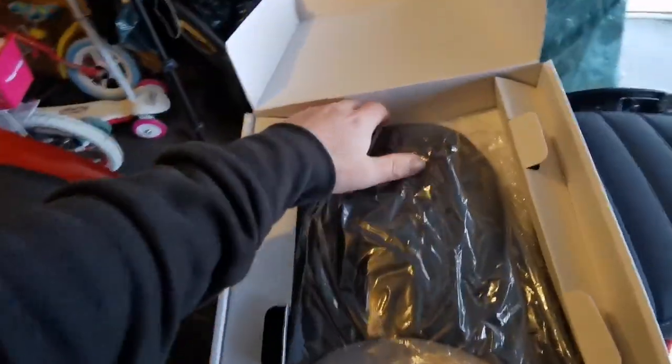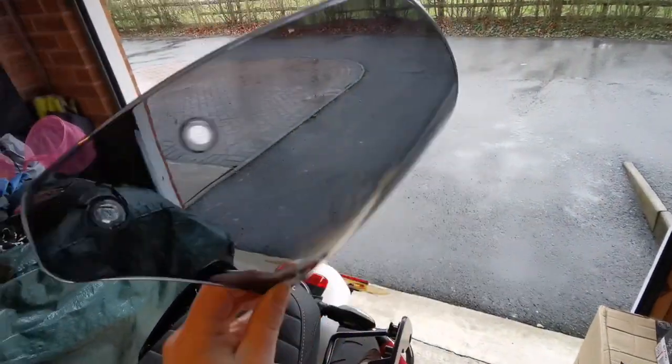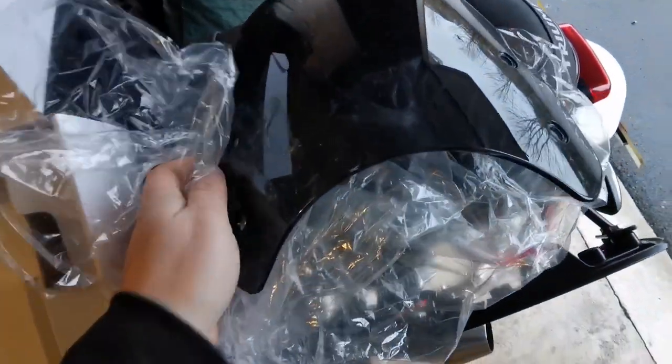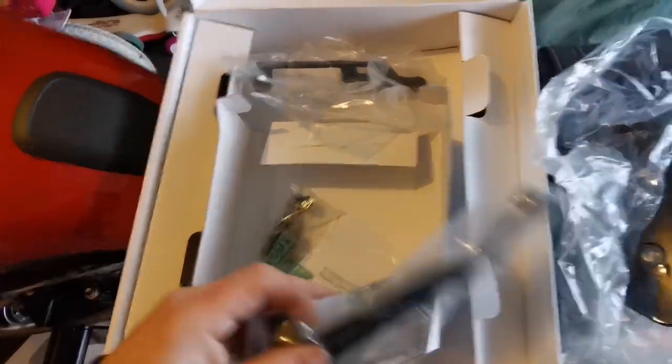When you open the box you've got your screen protector. Let's get it out and have a look at the tint - there we have it. I'd say that's like a petrol blue color, a slight tint - I didn't like the look of the clear one. You also get a fitting kit with brackets - two of them - your nuts and washers and stuff, and fitting instructions for a Speedy Twin.